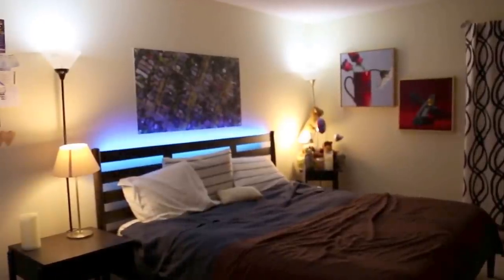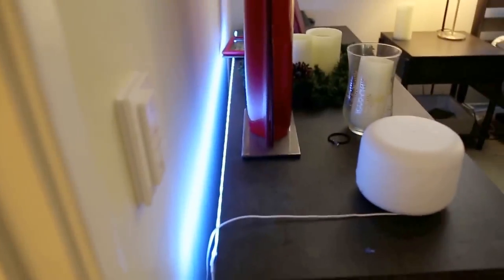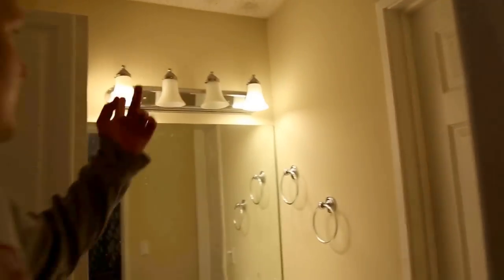So this is the bedroom — I'll show you the bulbs that we have. We have a Philips Hue light strip behind the dresser, and all of these lamps — there's four of them — have Philips Hue color bulbs. And then there's another light strip behind the bed. In the bathroom area, there are two Philips Hue bulbs up there. We just did two because four was a little bit much.